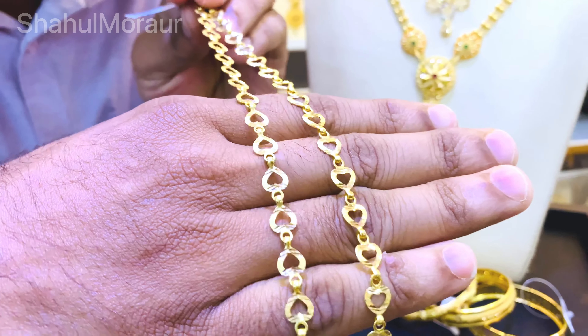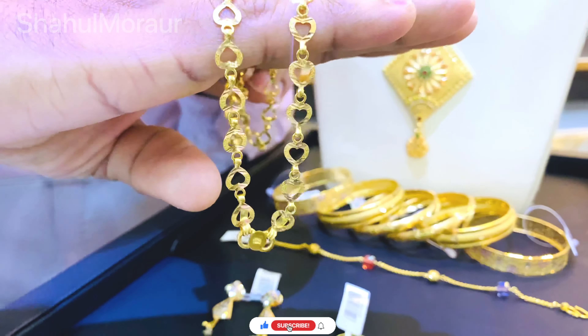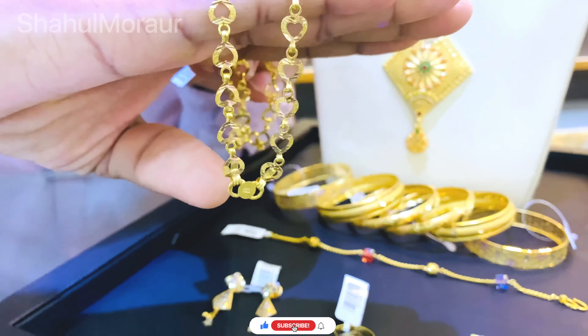We are going to show the main water on the 2nd point, and then we will draw the 2nd point. Look at this - in the 2nd point, we will put it in the 3rd point.